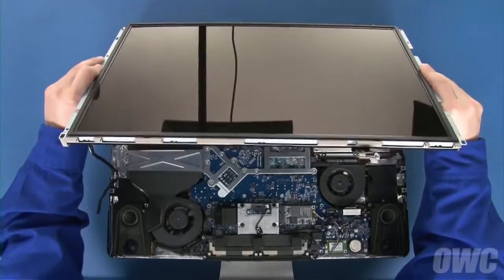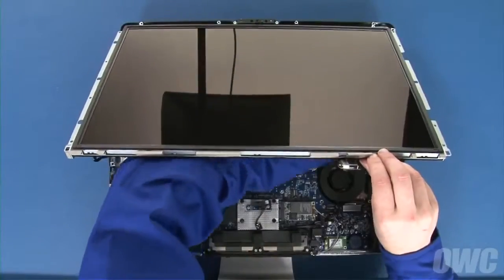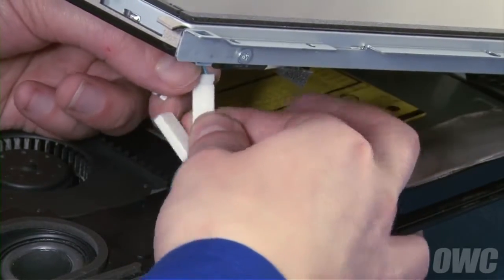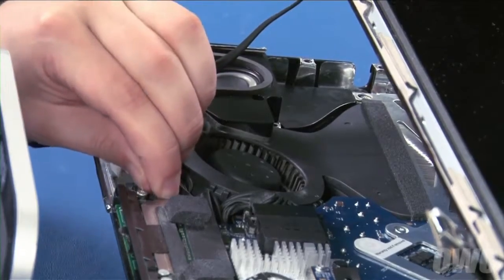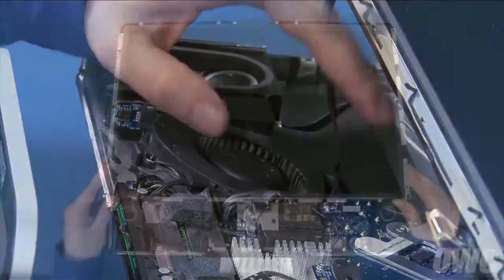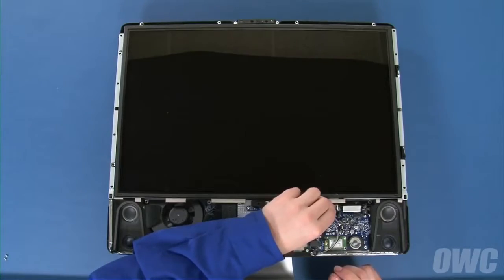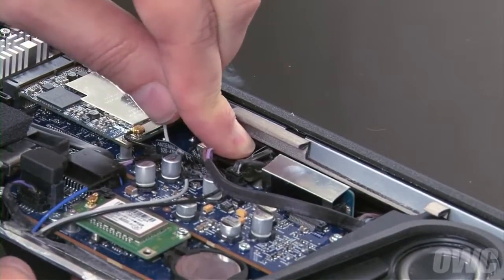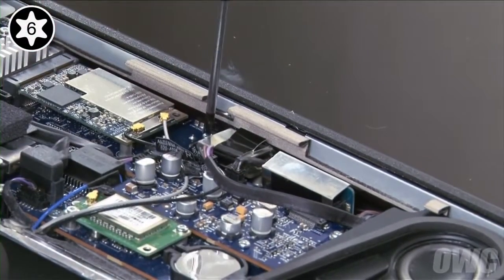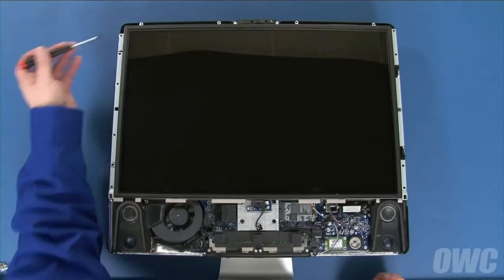You can now set the display back into place, starting at the top edge. Plug the two inverter cables into the two sockets near the top, then do the same for the front pair. Reattach the display temperature sensor cable by lining up the connectors and sliding them together, then run the cable along the channel by the fan. Lay the display all the way down, making sure it lays flat. If it doesn't, you may need to adjust the positioning of one or more of the inverter cables so that they sit out of the way. Then slide the LVDS connector back into its socket and secure it with the two Torx T6 screws. Finally, replace the eight Torx T8 screws that hold the display in place.